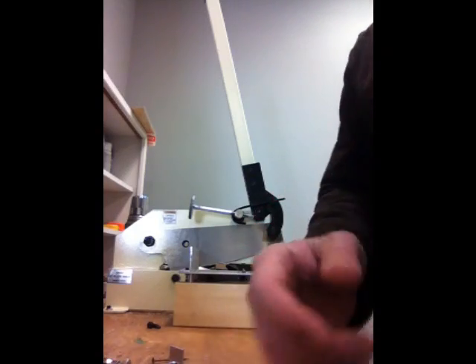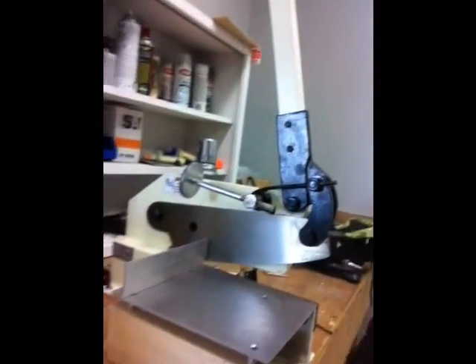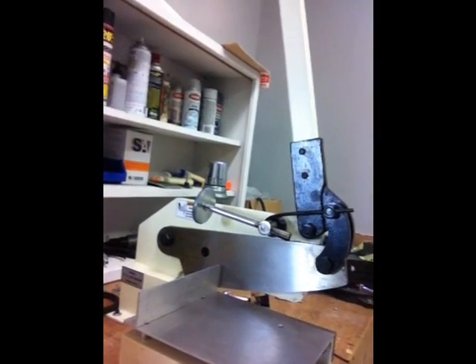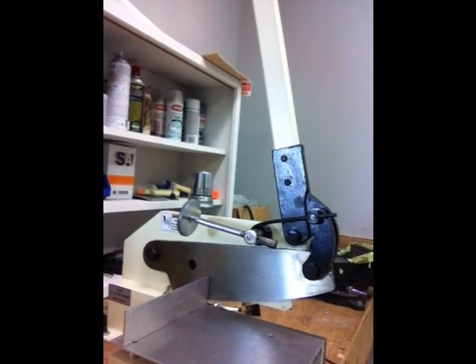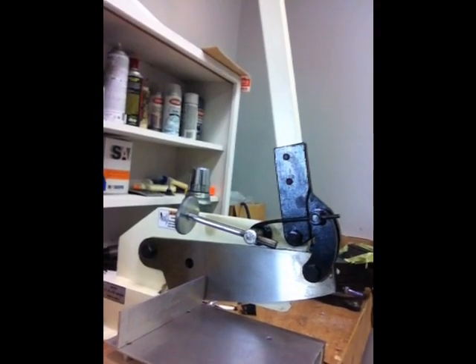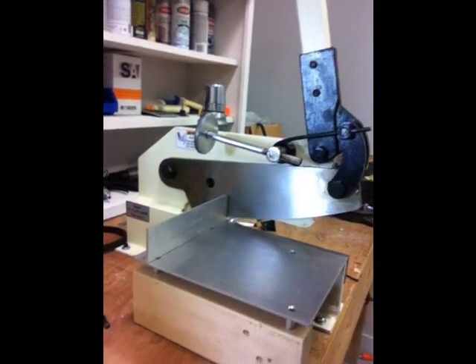This shear is a Shop Fox model I got from Production Tool Supply for about $150 for a 12-inch shear. It's rated to shear up to 5/16 by 1-inch flat bar or rod, but I'm just using it to shear printed circuit boards — either two or four layer plain boards.